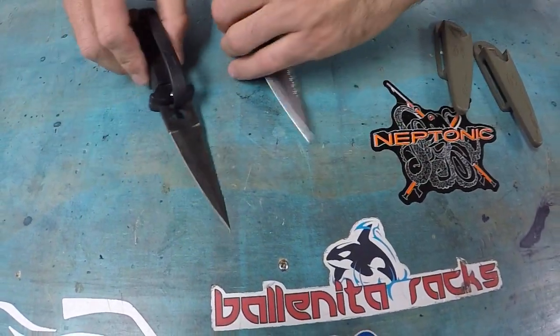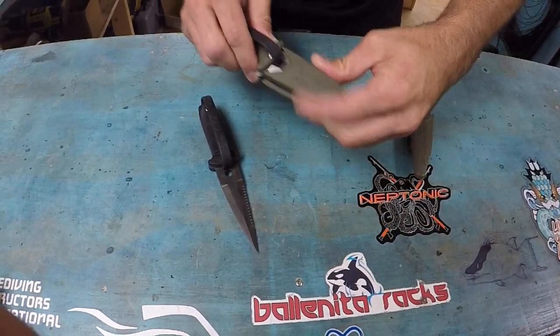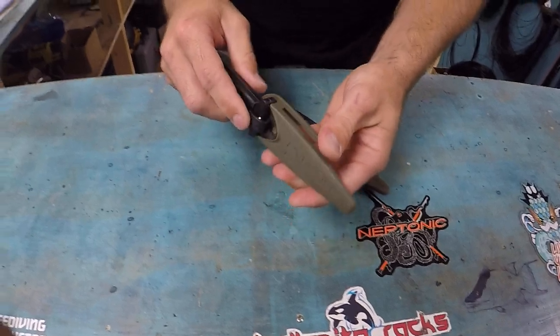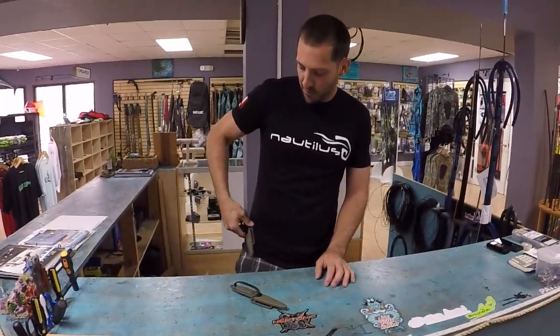For the most part both of them are going to work great. They're actually meant to be used with the sheath on a weight belt — you're not supposed to put them on your legs or arms or anything like that. You can just put them on your weight belt facing upwards or facing downwards.